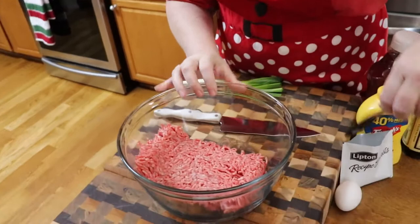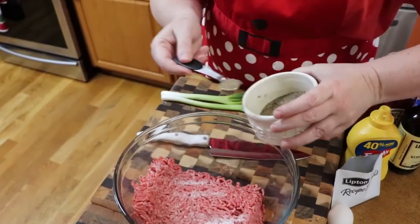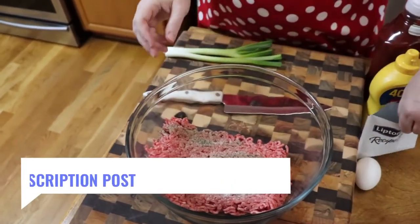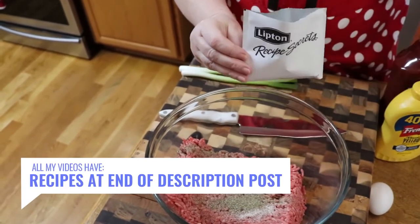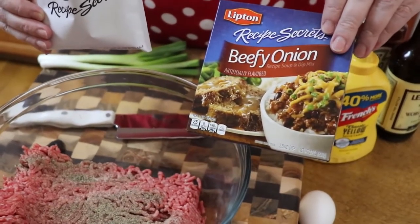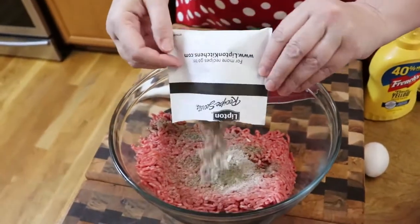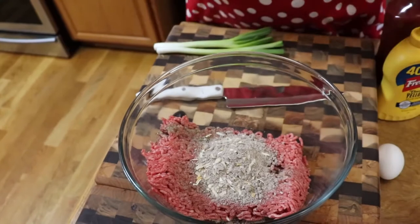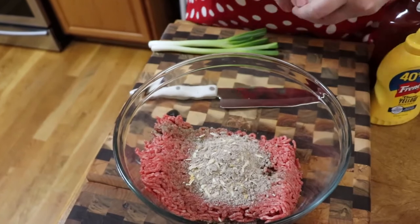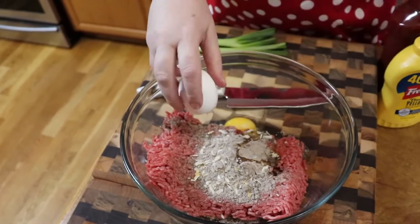We're going to start off with a pound and a half of ground chuck. I'm going to put in a half teaspoon of pepper. We're going to use a packet of Lipton onion — I chose beefy onion because this is a beef dish. They have different ones. We're going to pour this in. Remember, this has a lot of salt in it. It has onion in it, but we're going to put some green onion in there too. We're going to use one egg — this is an actual jumbo egg, so just make sure you at least use a large egg.